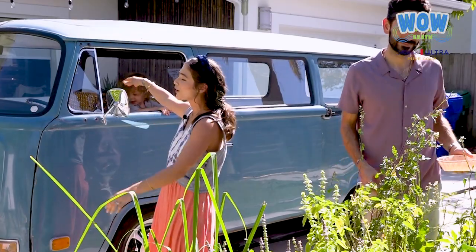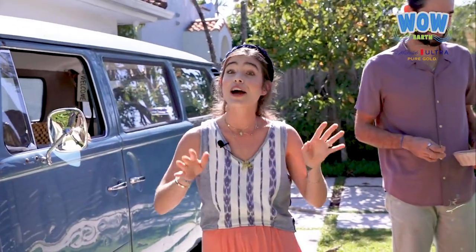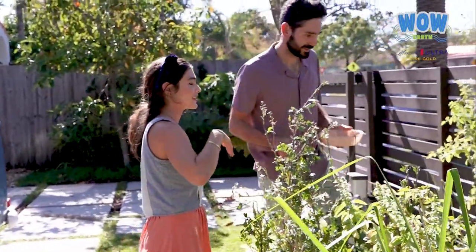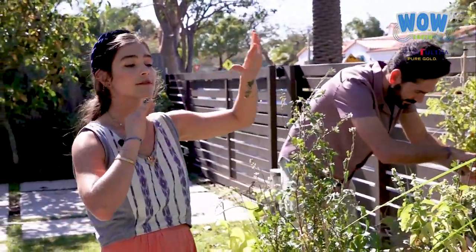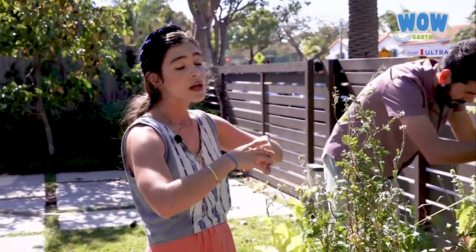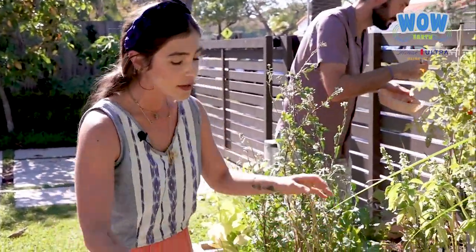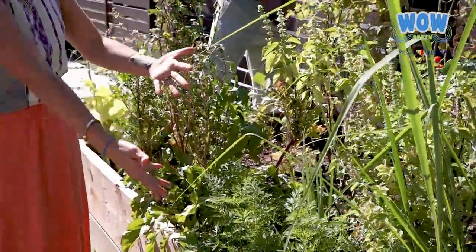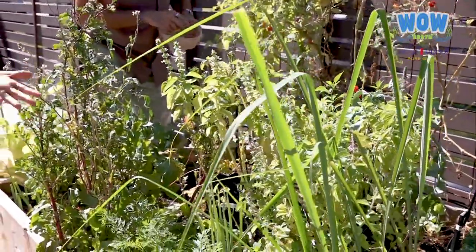This is our bus, it's called Guaguita from the Heart — everything in this house is from the heart because you have to do everything from the heart. Let's grab some tomatoes. We have some tomatoes here, a little bit of rosemary, dandelion, sage — I love sage so much — thyme, and some carrots.